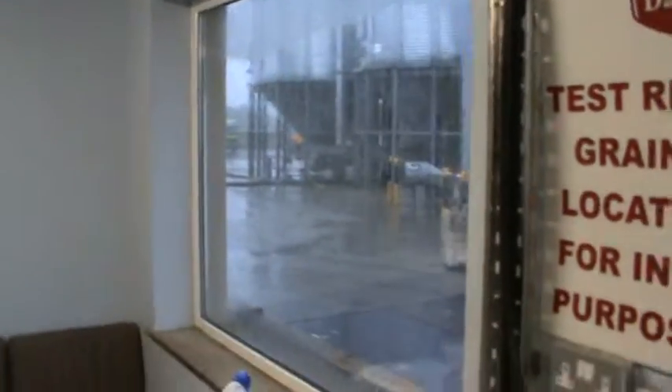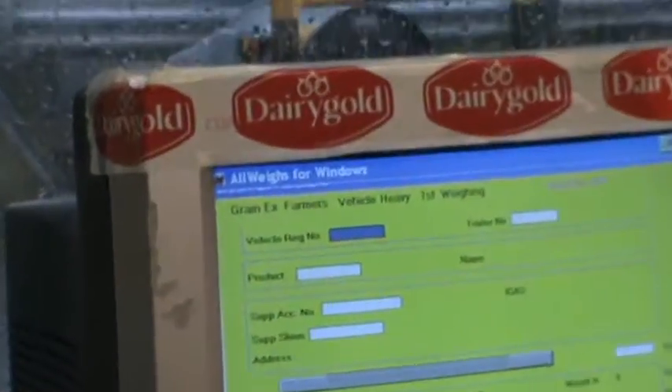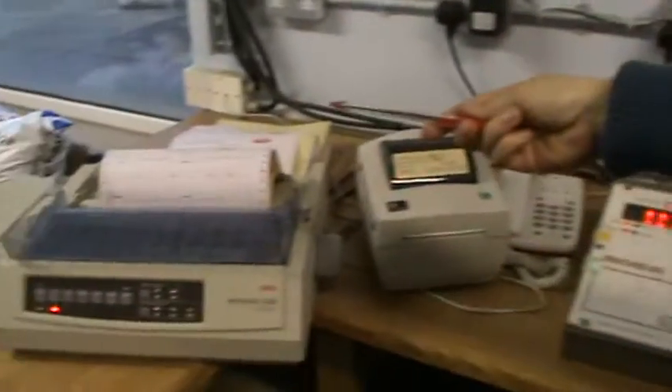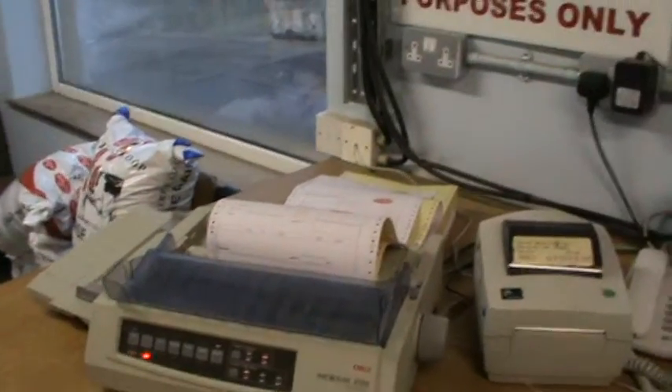The farmers drive over the out-way bridge, where the vehicle is weighed. The docket is printed here, and data is sent to the Oracle.